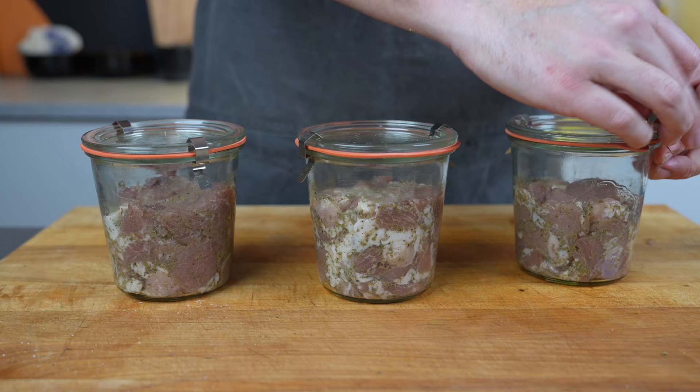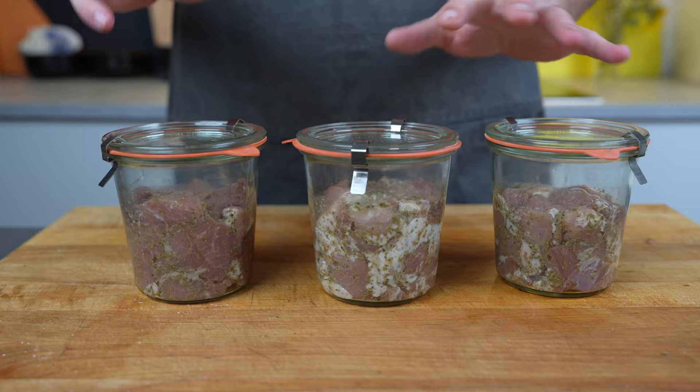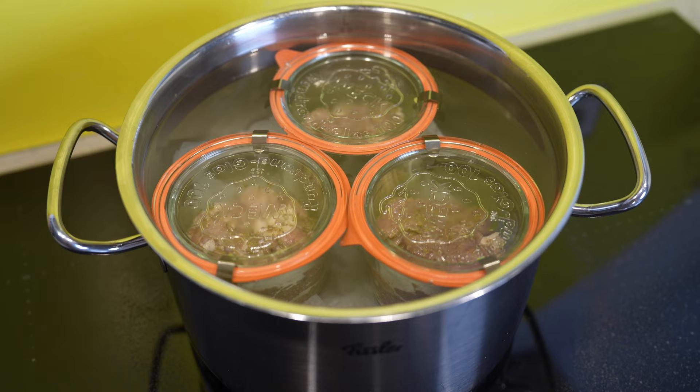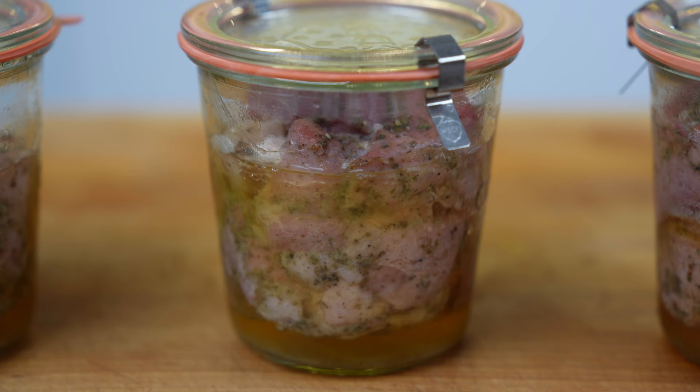Close everything tightly and then add it to a pot and cook it for roughly two hours. If you use a pressure cooker the time will be lower. Just check the timetable in the article.